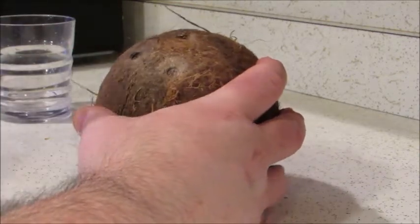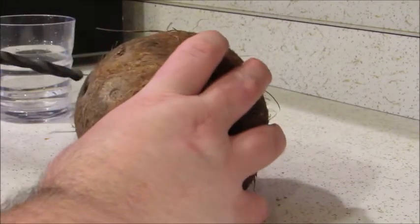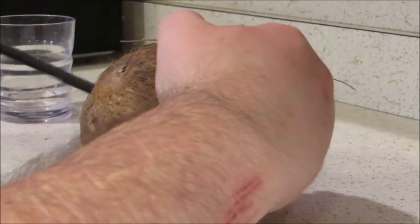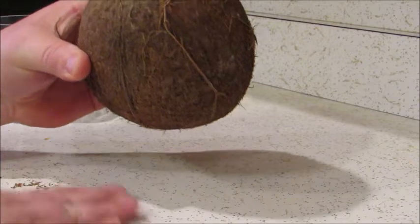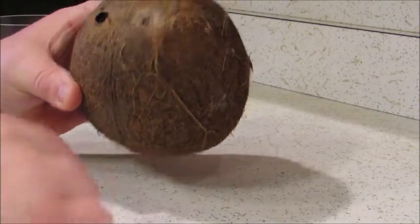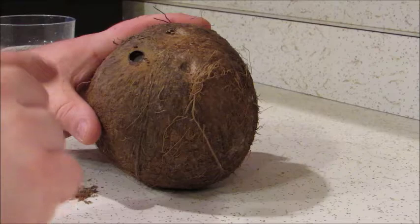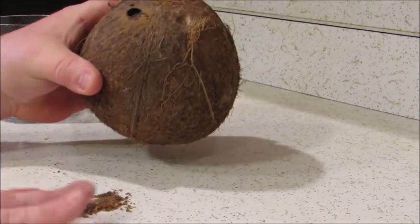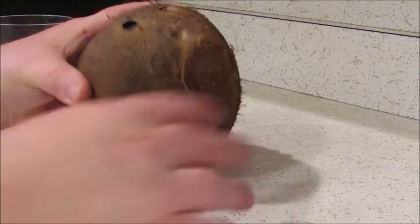So after you get your drill together — mine is all ready to go — I am going to pick this dark spot right here and just hold it firmly and drill into it. You are probably going to want to filter your coconut milk prior to drinking it, because it does get a lot of crumbs and stuff. As you can see on the counter, you get a good pile of dust from the actual drilling.